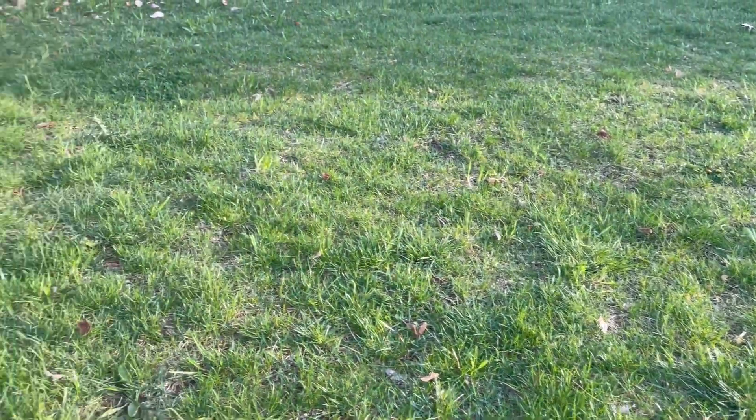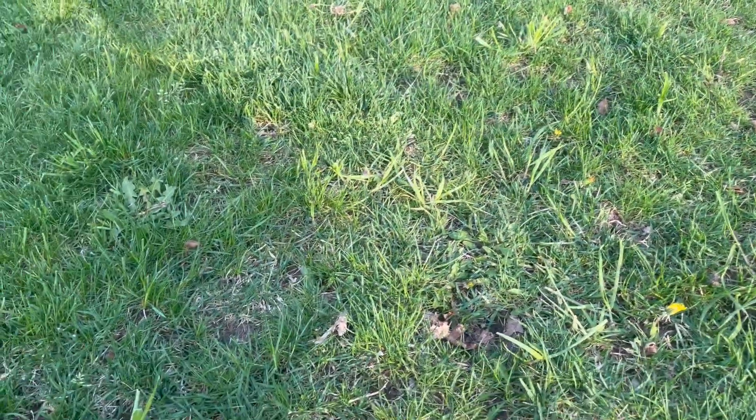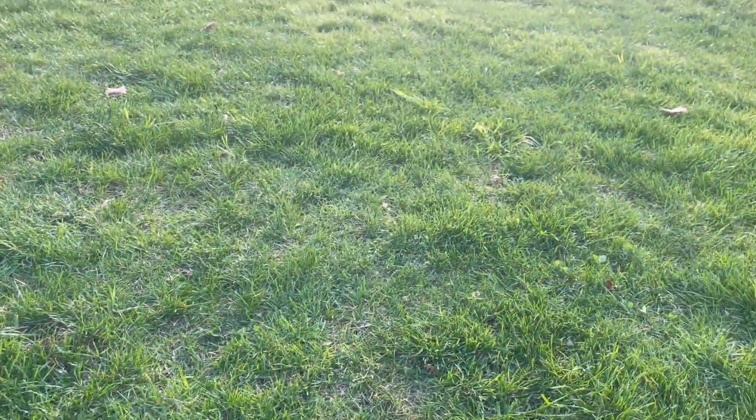I'm just going to touch on this annual ryegrass issue that I noticed is forming. It's also known as Italian ryegrass or Australian ryegrass, and it's kind of popping up here in certain areas.